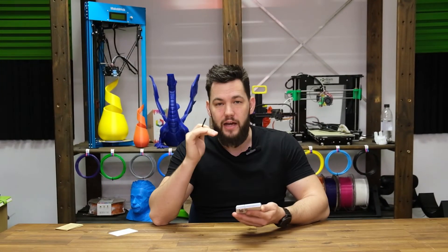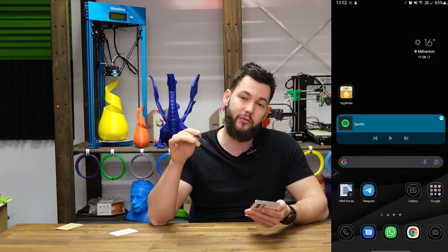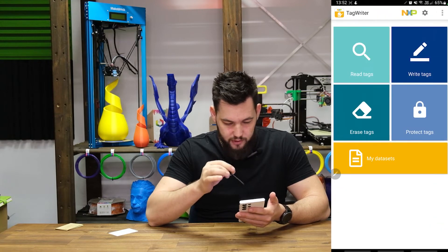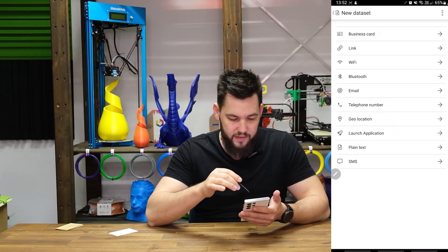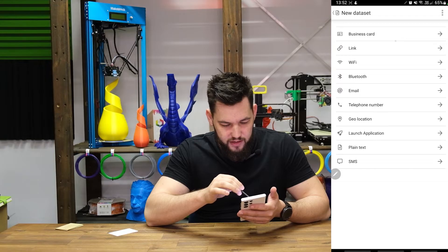Without further ado, let's move to the other camera and show you how to actually do this. I've downloaded NXP TagWriter from the App Store - I'll leave the link in the description below. Opening it up now - there it says 'Write Tags', and then 'New Data Sets', and there's a bunch of options here.